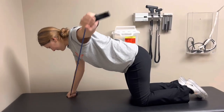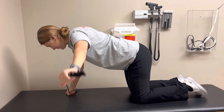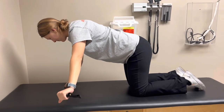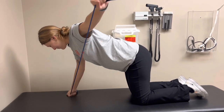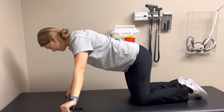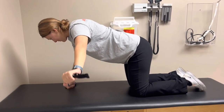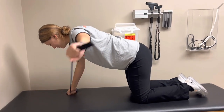As a progression to the previous exercise, you can then start adding shoulder movements to increase the demand on the neck as well as increase scapular strength and control. This is meant to target the lower and middle traps, again not wanting to activate the upper traps or levator scapula.